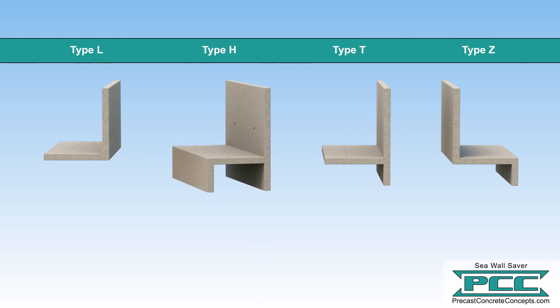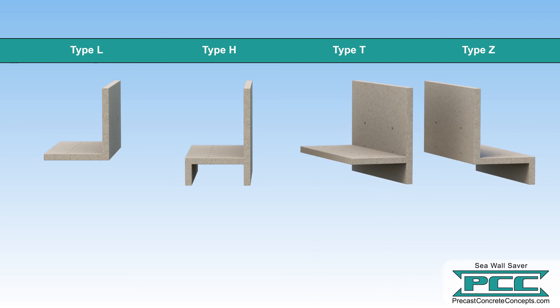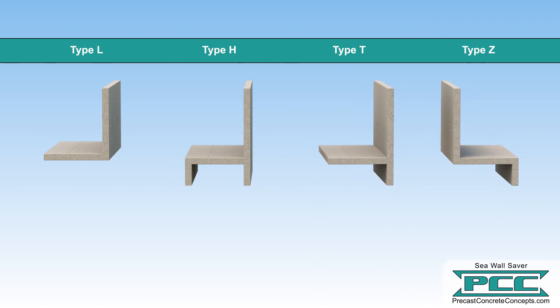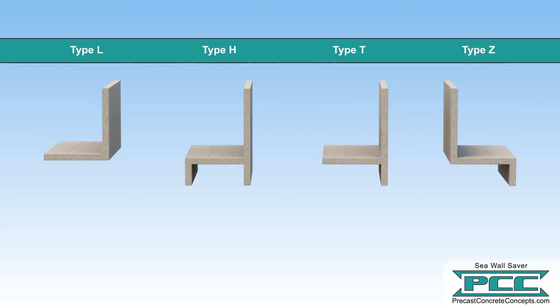The legs of the H are cast to match the height of the seawall cap with an additional overlap on the water side. The Type T and Z cap sections are designed for tie-back type seawalls, encapsulating the top and front face of the existing seawall cap. All cap types can extend the seawall elevation by up to 6 feet.